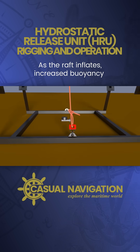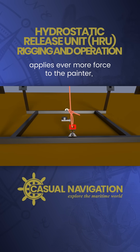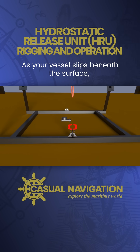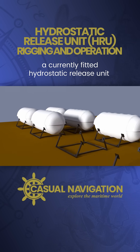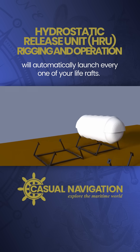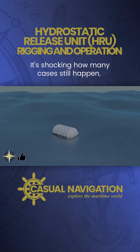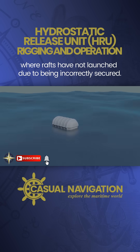As the raft inflates, the increased buoyancy applies ever more force to the painter, until eventually the weak link breaks. As your vessel slips beneath the surface, a correctly fitted hydrostatic release unit will automatically launch every one of your life rafts. It's always worth checking they're correct — it's shocking how many cases still happen where rafts have not launched due to being incorrectly secured.